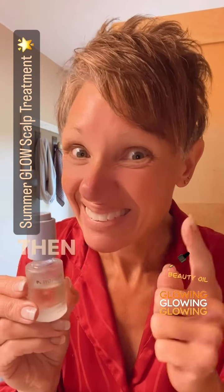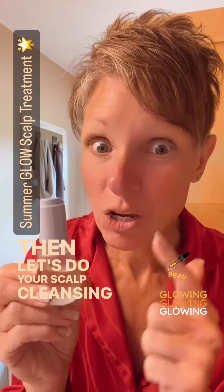Is it time for your weekly shampoo? Then let's do your scalp cleansing with the illuminating oil.